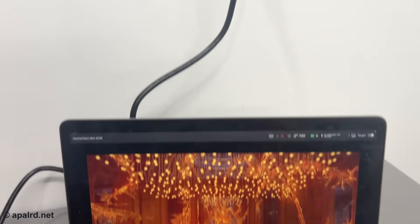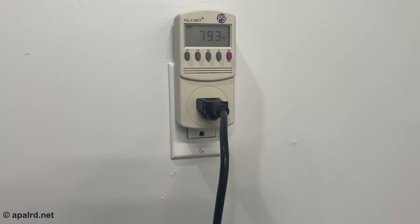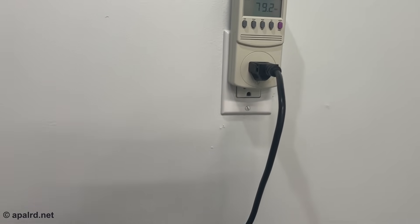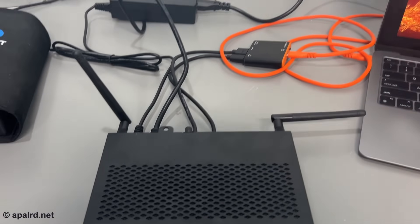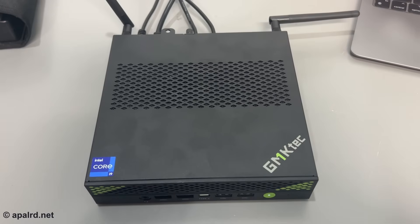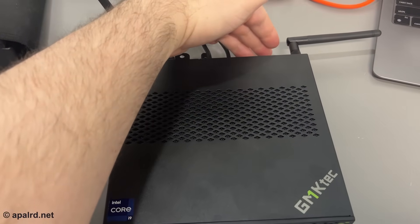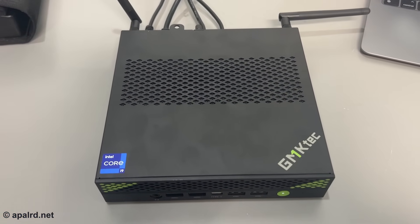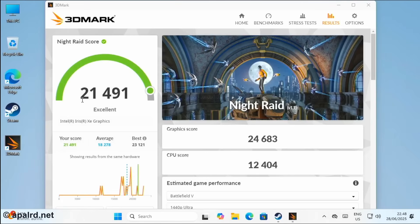In the CPU test section we're pulling a whopping 79 watts at the wall. The fan is certainly doing some work — there's hot air coming out, it's not annoying, but it's definitely spinning. Night Raid results: graphics score of 24,683, CPU score of 12,404, for an overall score of 21,491.